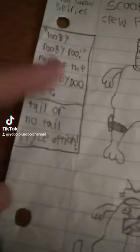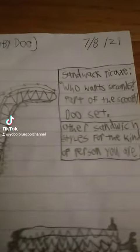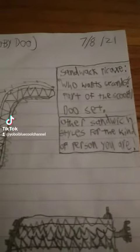Tail or no tail style option. Maybe a bent sandwich pickaxe — Sandwack pickaxe. Who wants seconds? Other sandwich styles for the kind of sandwich person you are.